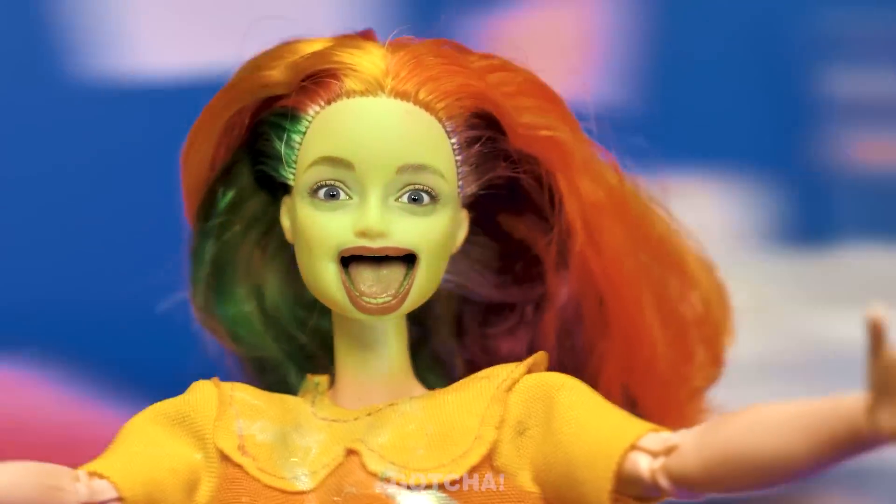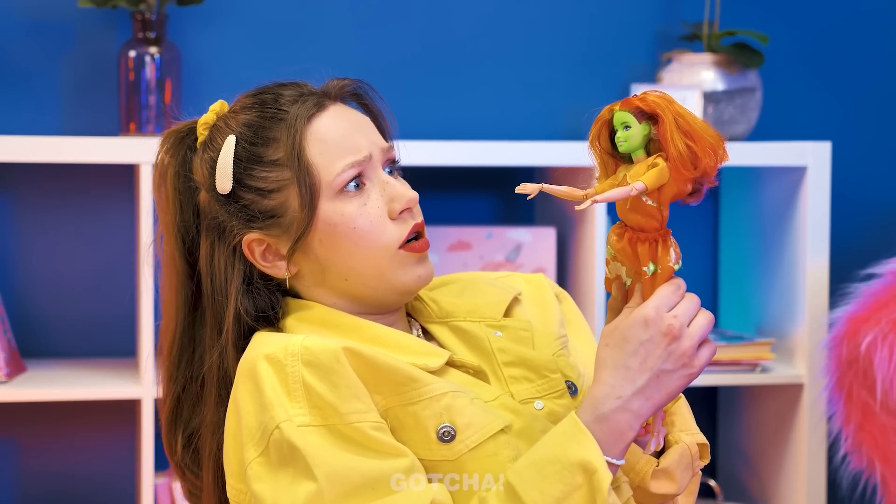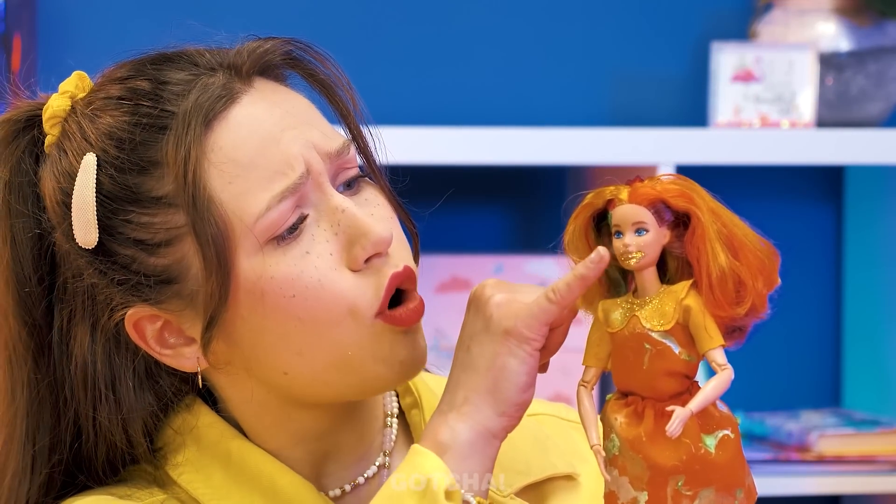Weeee! This is so fun! It's fun until you get dizzy! There we go! The doll is turning green! At least her vomit is made out of glitter! You poor doll!